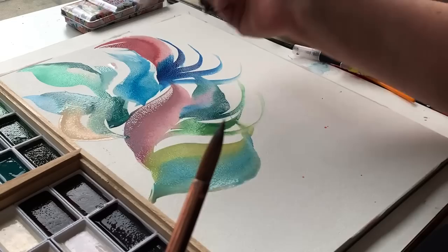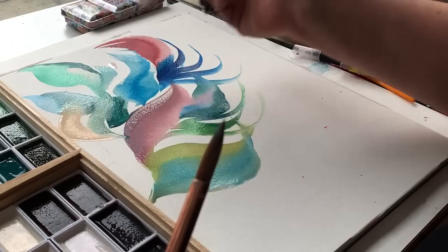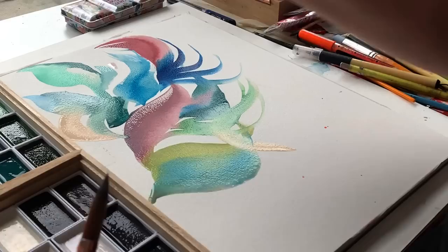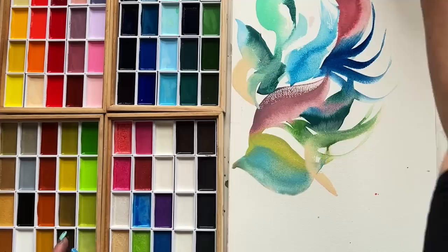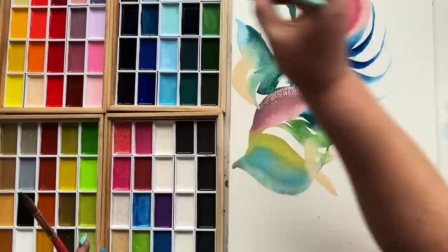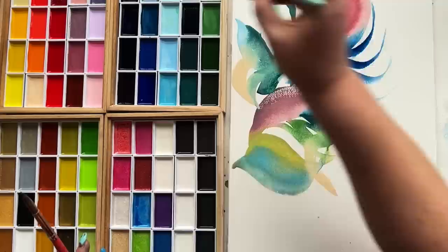Look at how the creamy color — obviously there's white pigment mixed into that to make that peach — and how it's just blending and exploding with the more saturated colors. I'll tell you, this brand of Japanese style watercolor is definitely inspiration for my own palette, the Art for Joy's Sake palette. And Gansi Tambi was definitely inspiration for me.